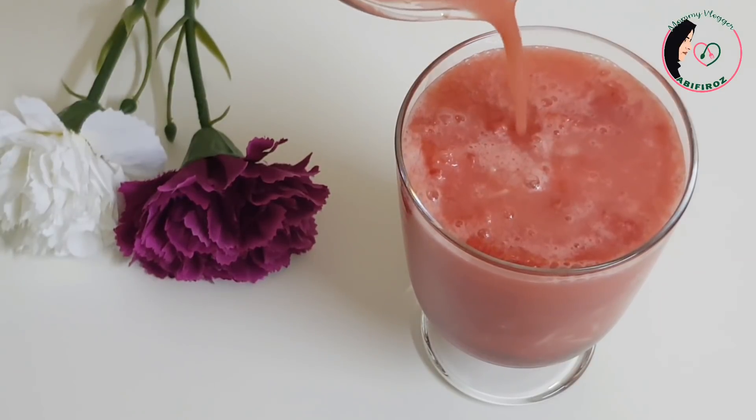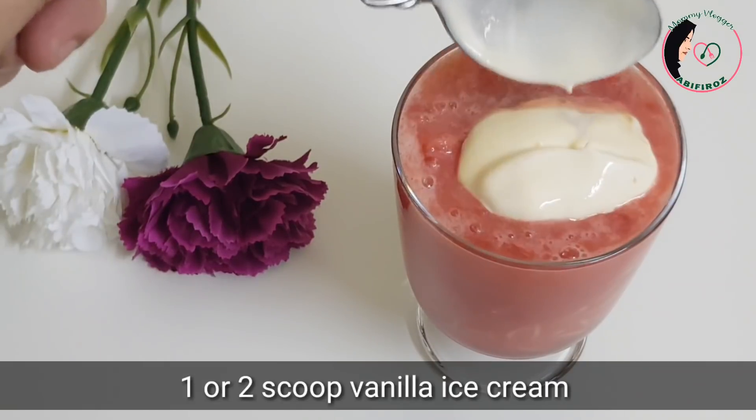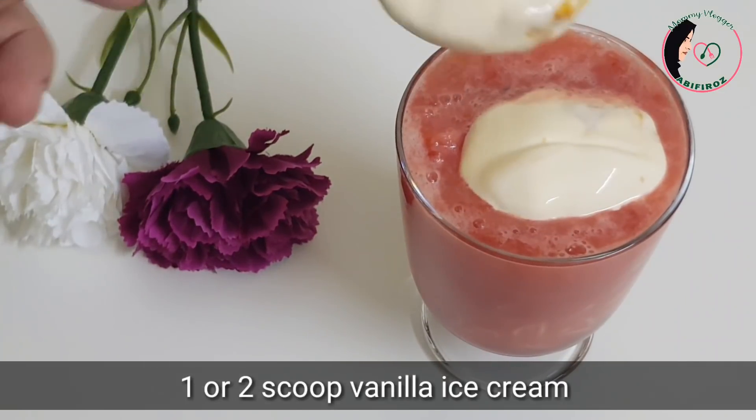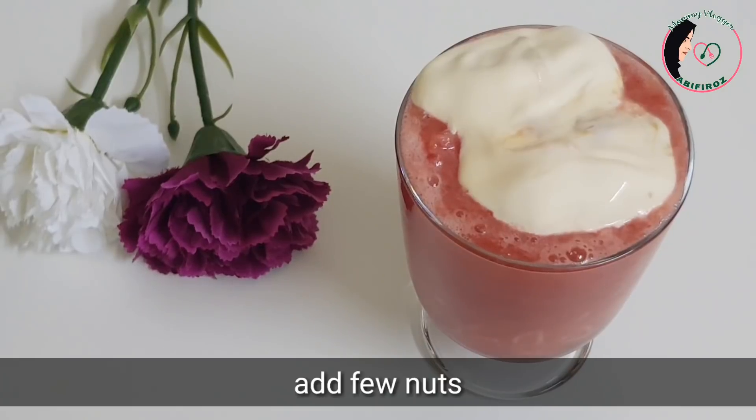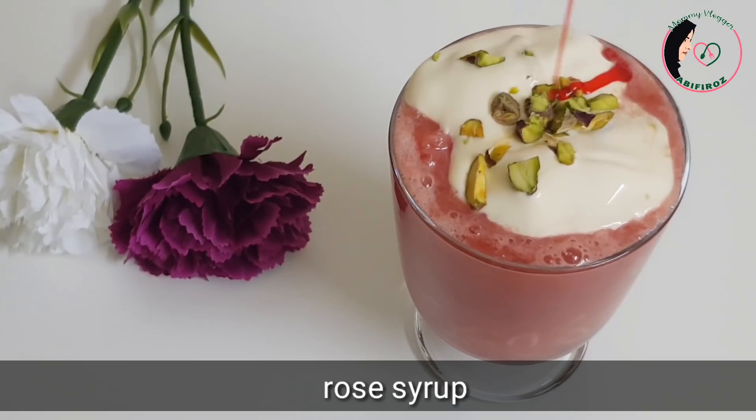I am going to make a milk base. I am going to make vanilla ice cream in the middle. I am going to make a little roll. I am going to make the roast syrup in the middle.